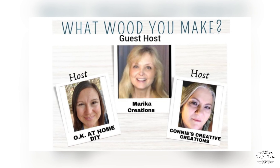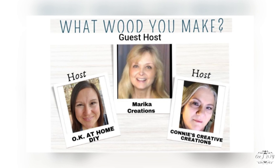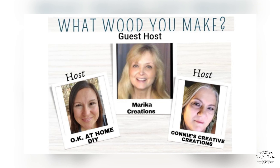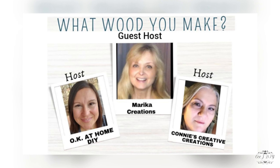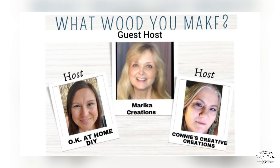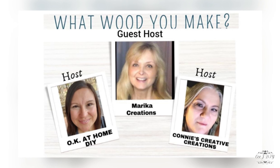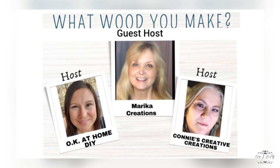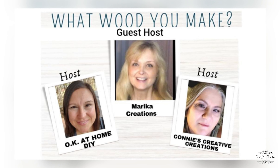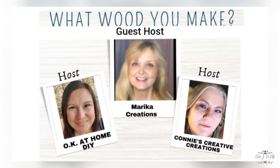Today I'm so happy to be part of another 'What Would You Make' challenge hosted by my amazing darling friends: Zayna from OK at Home DIY, Connie from Connie's Creative Creations, and this month's guest host Marika from Marika Creations. If you haven't visited their channels by now, all their links are in my description box along with an amazing playlist with super talented creators. I cannot wait to see what everyone made out of wood today!